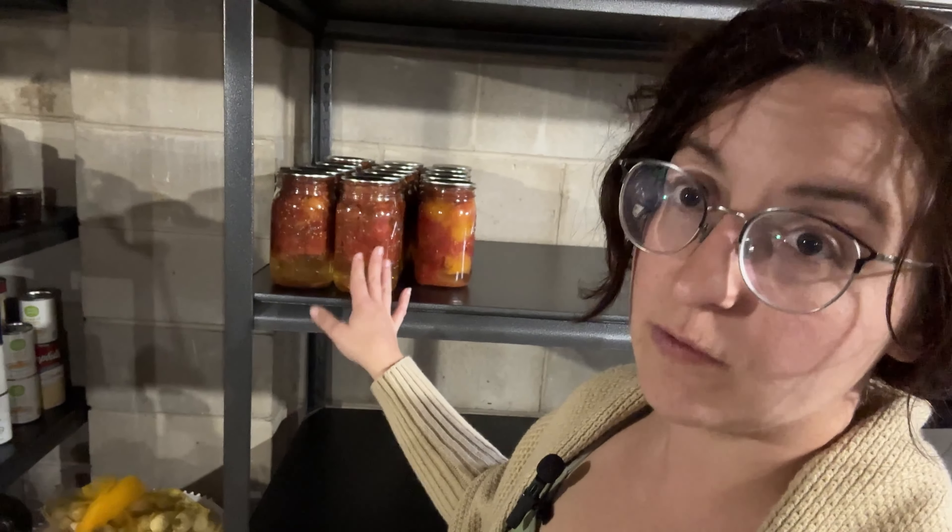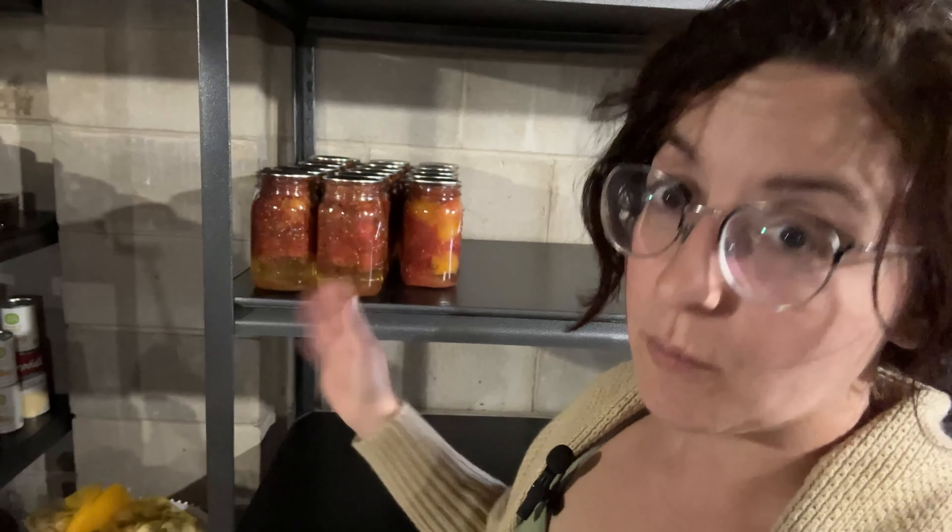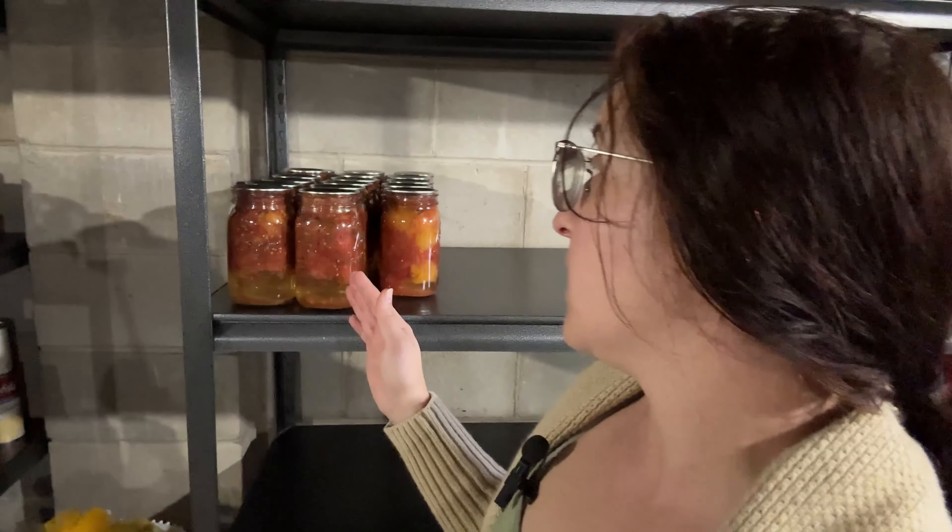These are all of the tomatoes I have left to use until we grow more tomatoes next year. Usually when we make a dish it'll take at least two of these jars. The last time I cooked I actually tried using the ones I had stored in the freezer that I'd intended to can — that turned out pretty well. The sauce was a little more watery, which made sense, but fine. Not a deal breaker.